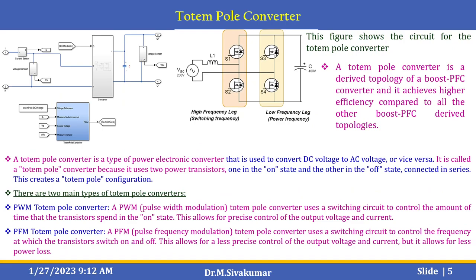A small introduction about the totem pole converter. The totem pole converter is a derived topology of the boost PFC converter and achieves higher efficiency compared to all other boost power factor converter-derived topologies. A totem pole converter is a type of power electronic converter used to convert DC voltage to AC voltage or vice versa. It is called a totem pole converter because it uses two power transistors — one in the on-state and the other in the off-state — connected in series, creating a totem pole configuration.